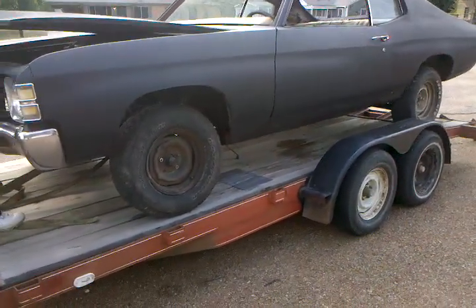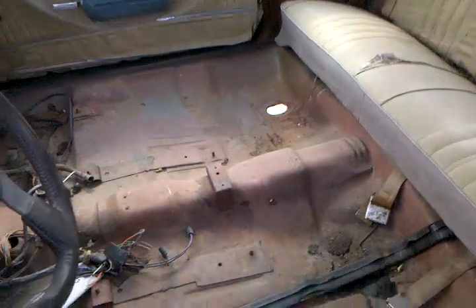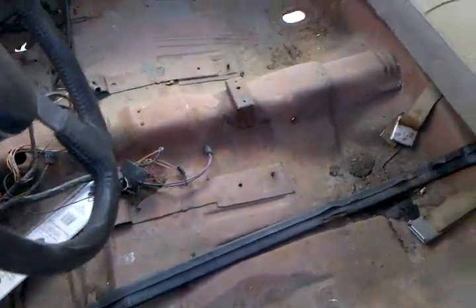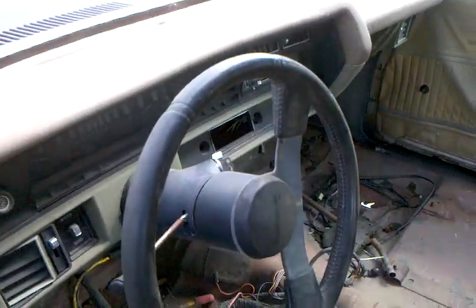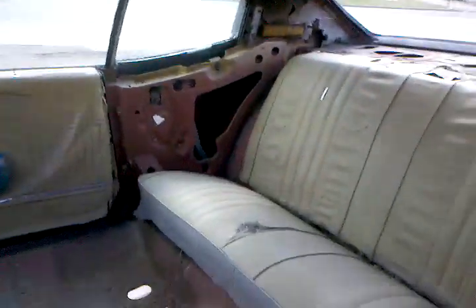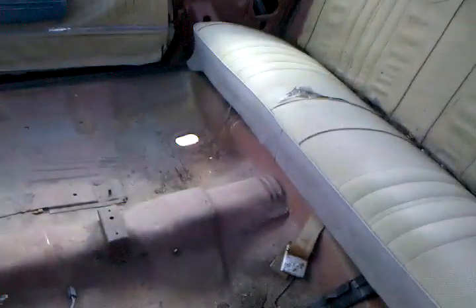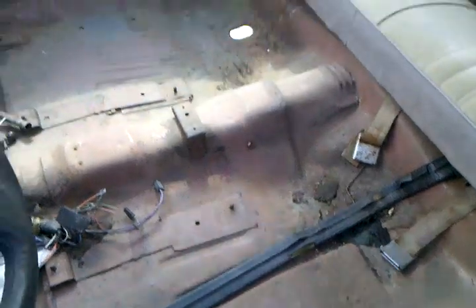No motor, no transmission. Body's pretty solid — good solid floor, solid trunk. The floor is nice and solid, all original metal. It's got a dash. We're going to need some seats and some interior, but we can take care of that. No rust in the floors.